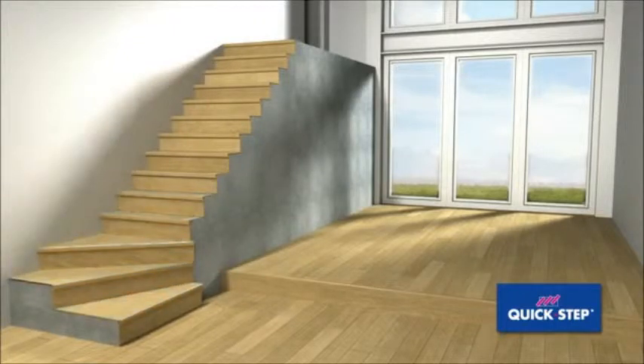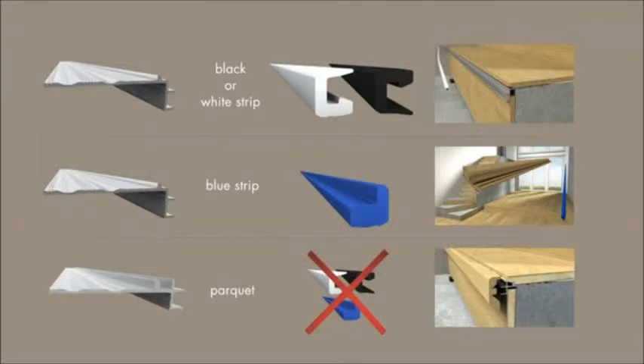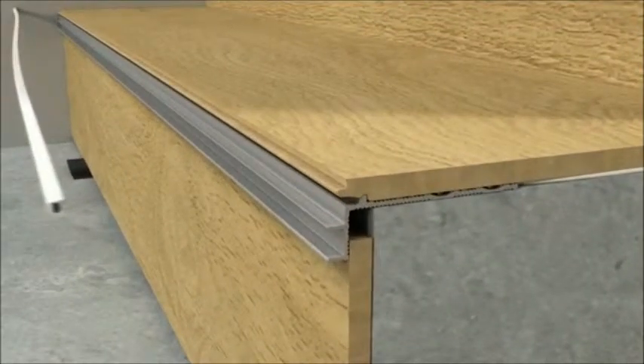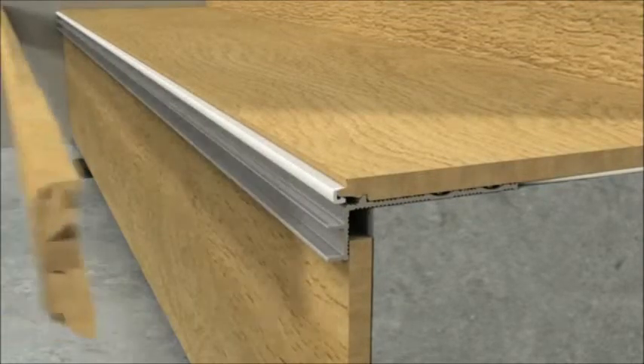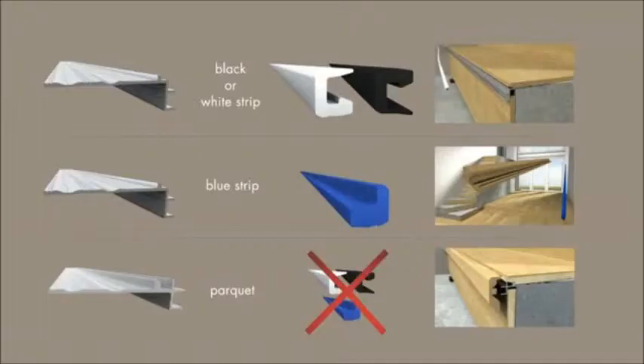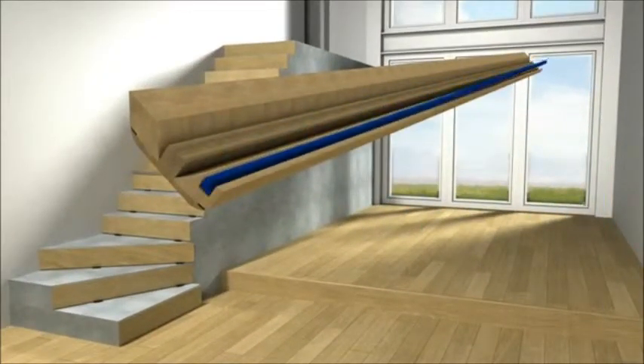Ensure the profile fits neatly with the floor to give a smooth transition with the rest of the tread. Repeat the installation for the rest of the stairs. Depending on which Quick Step floor you choose, you will need a particular type of aluminium sub profile — each type is supplied with a different plastic strip. Your distributor will advise you on this. If the added plastic strip is black or white, first press it onto the tongue of the plank. If the plastic strip is blue, first press it into the groove of the Inciso profile.